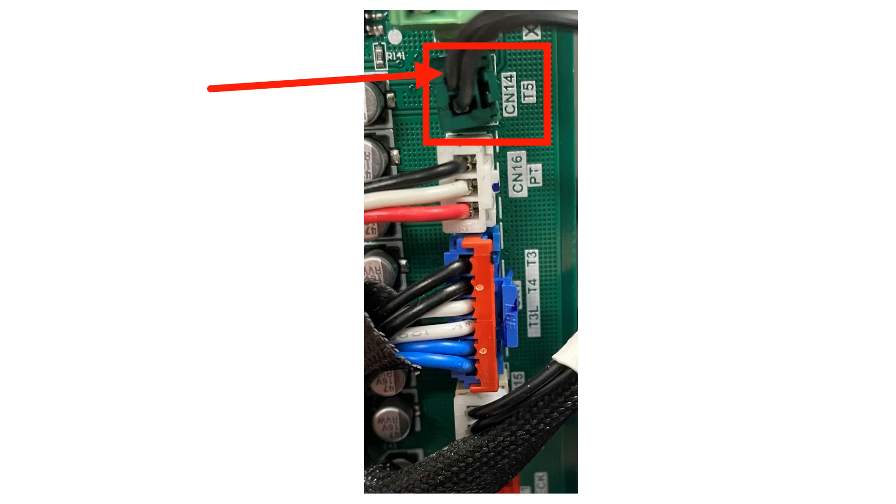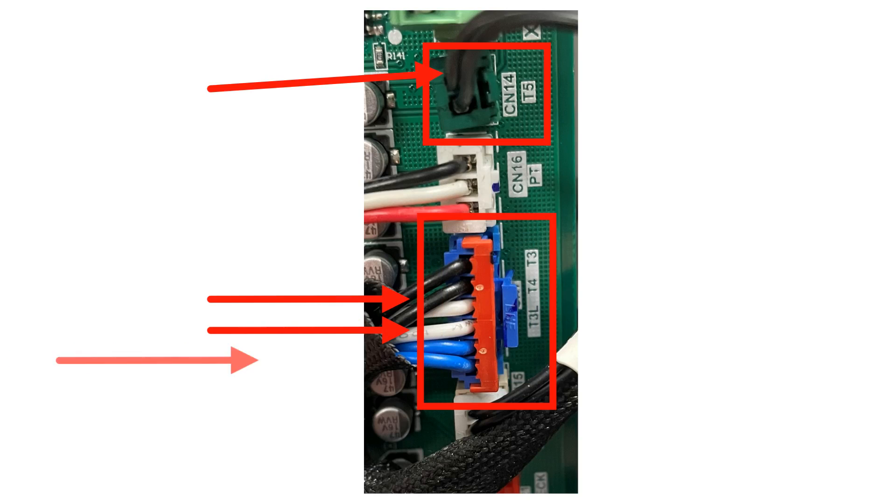Then remove the blue plug and test the two black wires for the T3 sensor, two white wires for the T4 sensor, and the two blue wires for the T3L sensor. Write down these values as well.